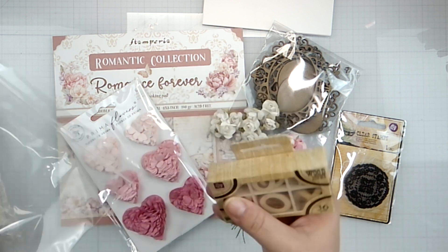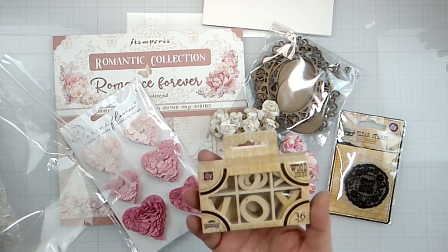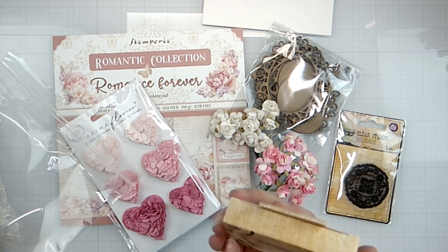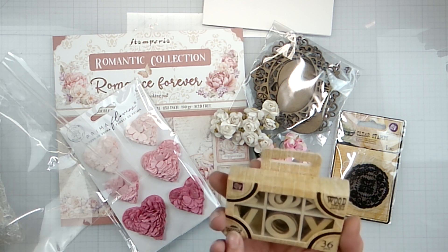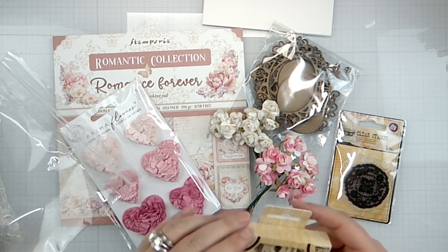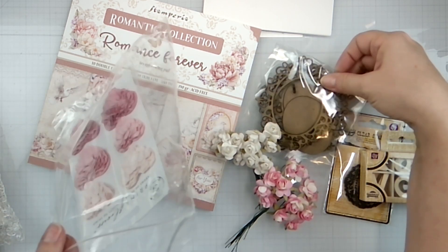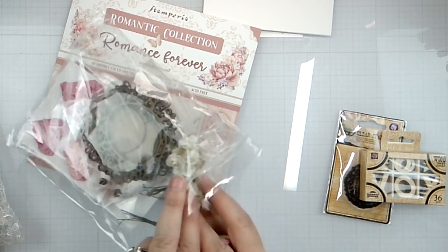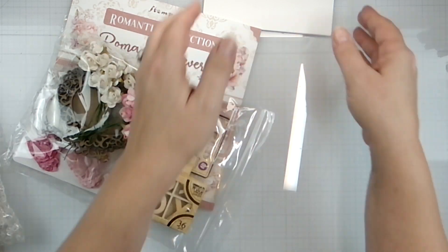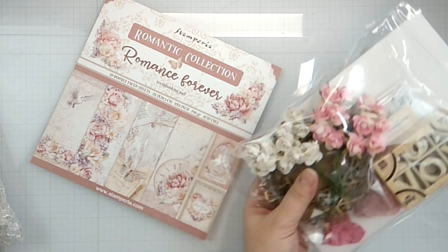Last but definitely not least we have... tic-tac-toe? Or love? We have X's and O's and V's - what are these? Hugs and kisses maybe? That's fun, I will have to look that up. Unless you know - leave a comment down below! If I've just been totally in the dark my whole life, it would not be the first time.